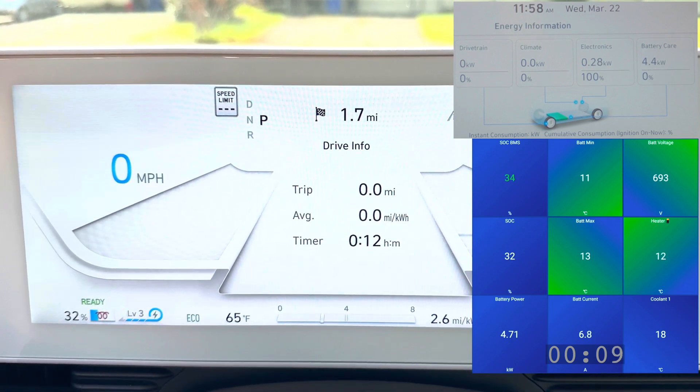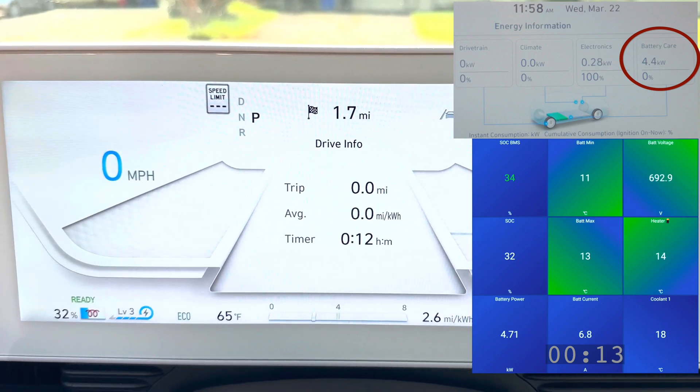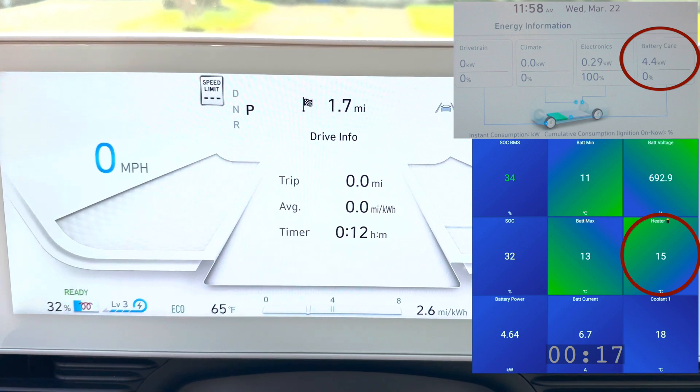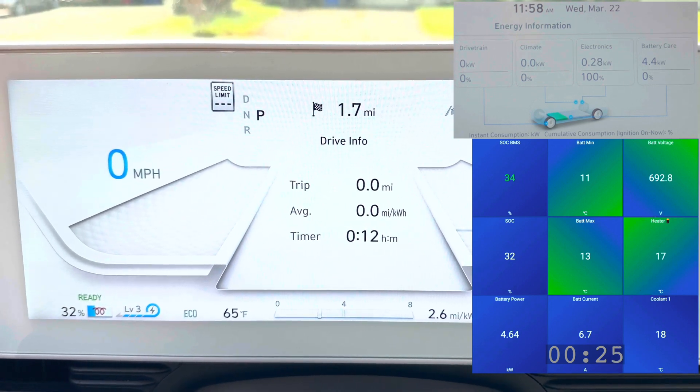We can see it's drawing 4.4 kilowatts for battery care to heat up the battery, and on the OBD data we can see that the battery heater temperature is starting to climb up. We're going to sit here and wait to see how long it takes to warm up the battery to a decent temperature.